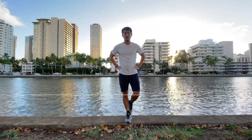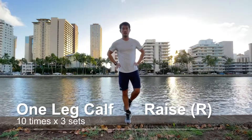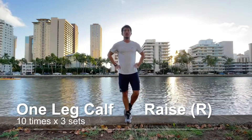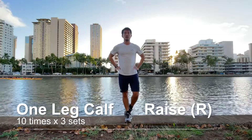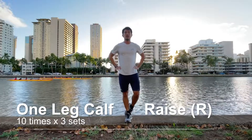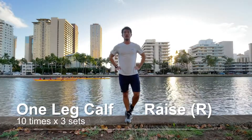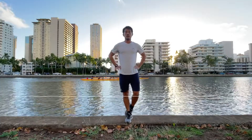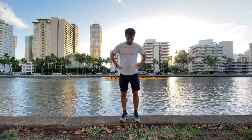Next exercise is one leg calf raise. Put one leg behind the other. Then, lift yourself up in the air as far as you can, and then lower yourself down. The goal is to be able to do it 10 times, 3 sets. And switch sides.